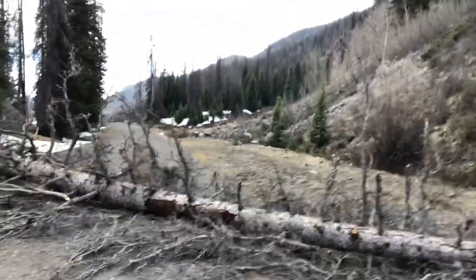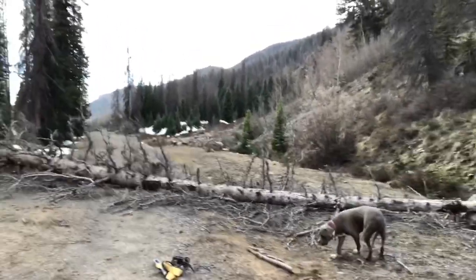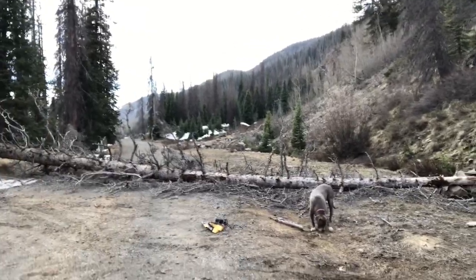Hey, what's up everybody, Greg here in Colorado on a little trail. I just wanted to show you a little obstacle I came across here on the main road — it's probably a good 50 to 60 foot tree blocking the road.